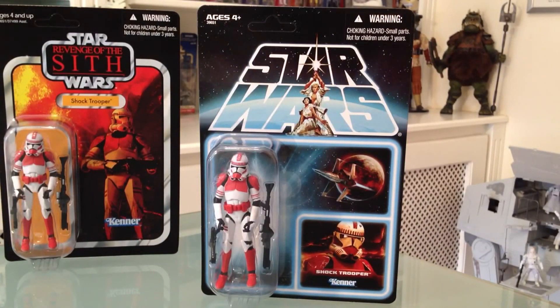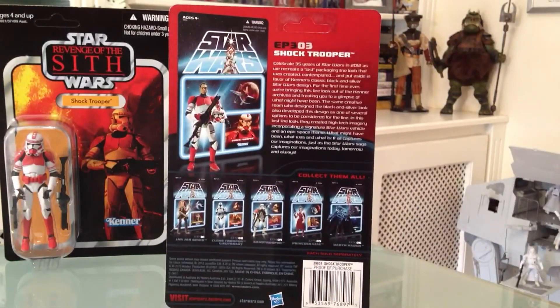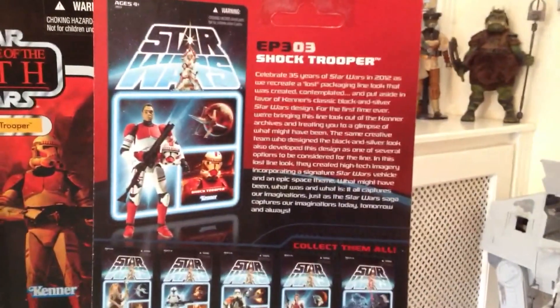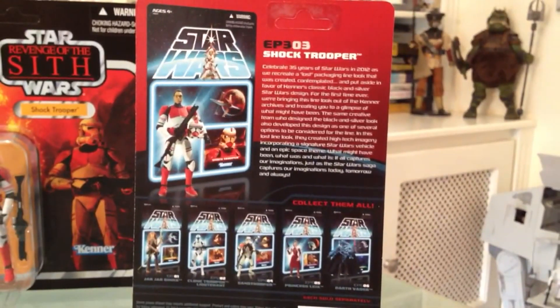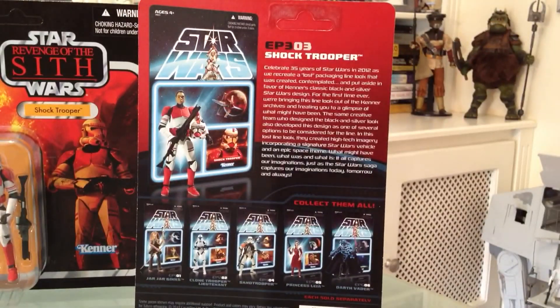On to the Lost Line card — I think he looks okay on it, but he doesn't look as good as the clone trooper lieutenant does on the Lost Line card, mainly because the card features predominantly blue colors. On the back, he is Episode Three number three, and at the bottom you'll see the other figures within the range: the sand trooper, the clone trooper lieutenant, Jar Jar Binks, Princess Leia, and Darth Vader.